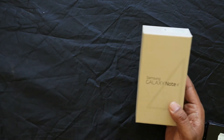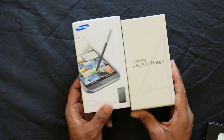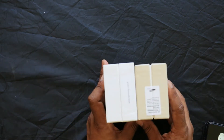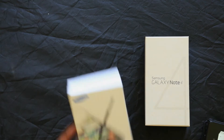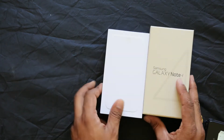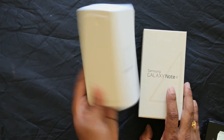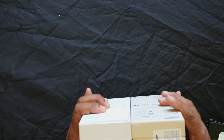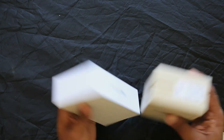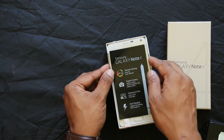This is the cover of the Samsung Galaxy Note 4. You can also see the camera on the back side. The Note 4 has a 5.7 inch screen. Here is the Samsung Galaxy Note 4.